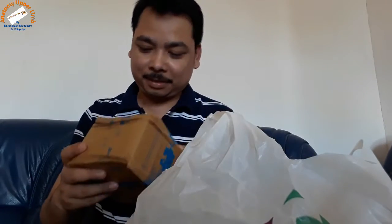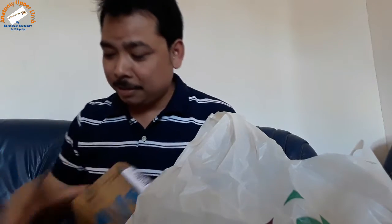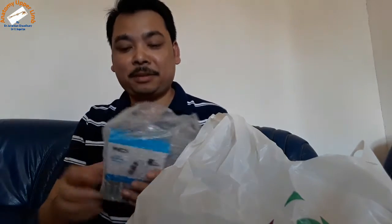Let me see another box — this box. I don't know what is inside. You tell me, maybe what is it? It's a lavalier microphone — this is what it will be.